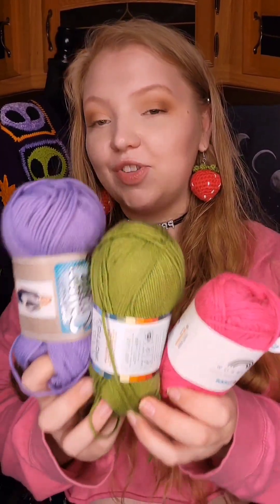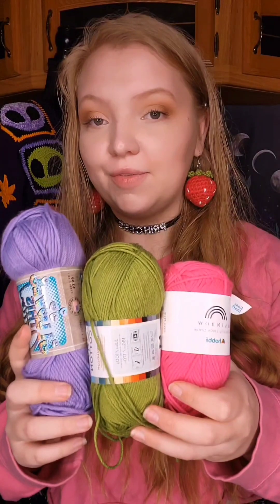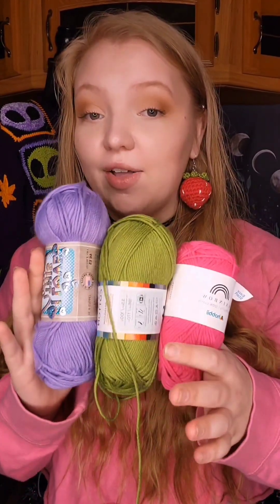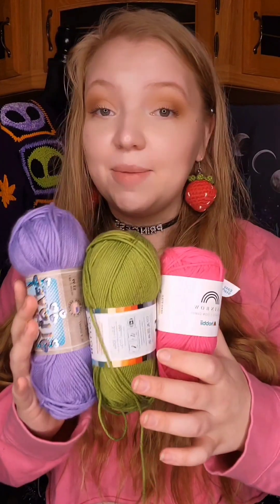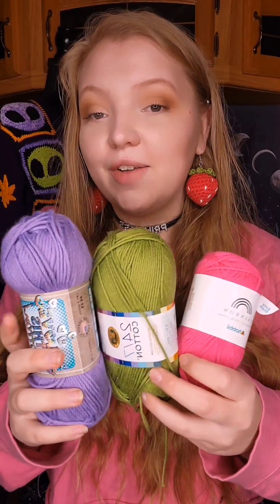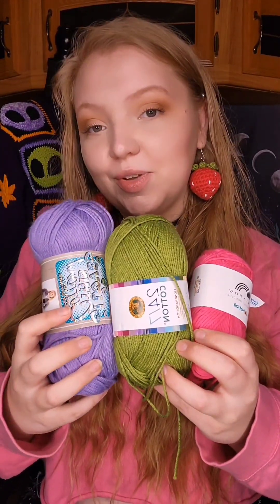To end this video, my three favorites of all the ones I showed are these — I use them the most out of all the cotton brands I've ever tried. They all have great color selections and are just the best in my opinion. If y'all have any questions, let me know in the comments, and if you have any requests for videos or advice tutorials, let me know and I would love to put those out for y'all.